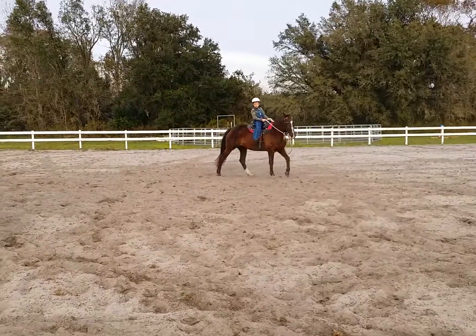You take her over there. You can't just tell her to go over there. You steer her with the reins. Control her head and point her nose to the corner.